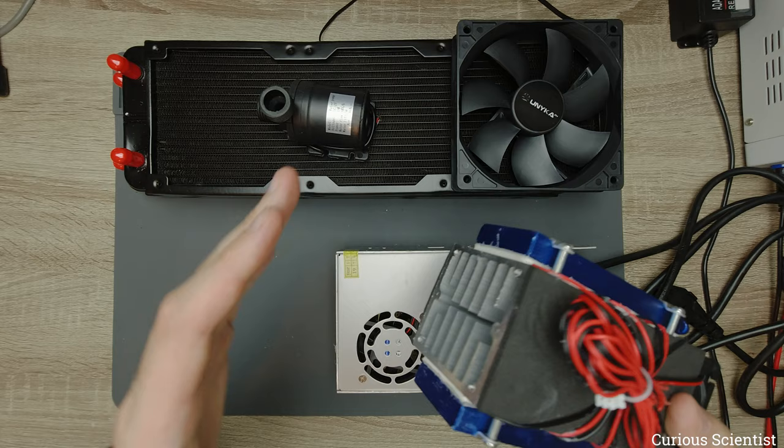For the price of this DIY build you can buy a mobile AC unit that provides 2000 watts of cooling power with only about 1000 watts of electricity consumption, while this system draws nearly 500 watts for an estimated 200–250 watts of cooling. It is very inefficient. If you pay high electricity prices and run this all day, the running costs will also be much higher than a normal air conditioner.